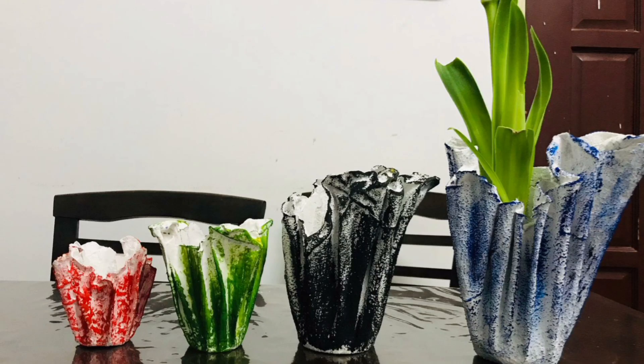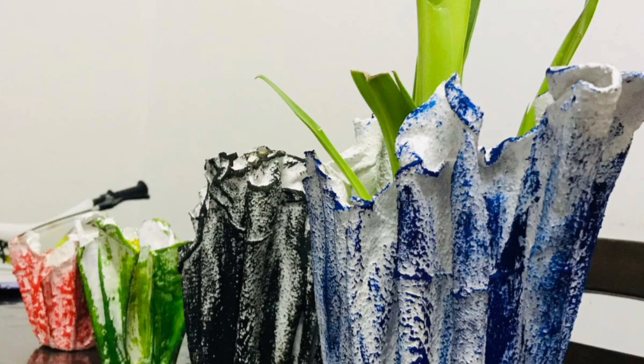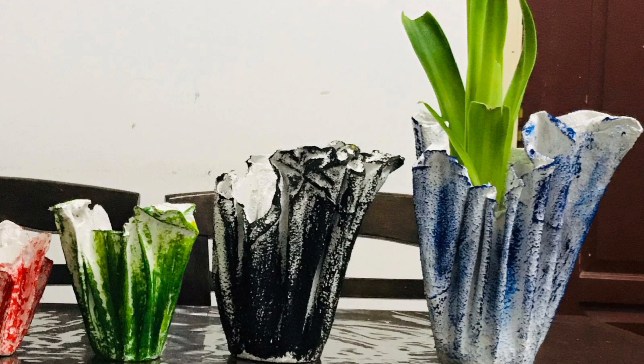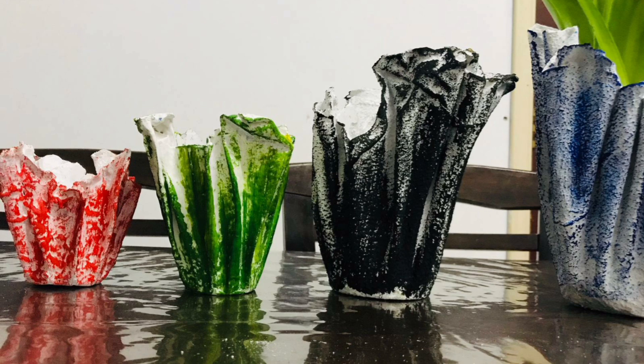Hi dear friends. I am going to share this video. We are going to get into our indoor pots in the first place, and we are going to get into the indoor and outdoor items. We will use the indoor plants.